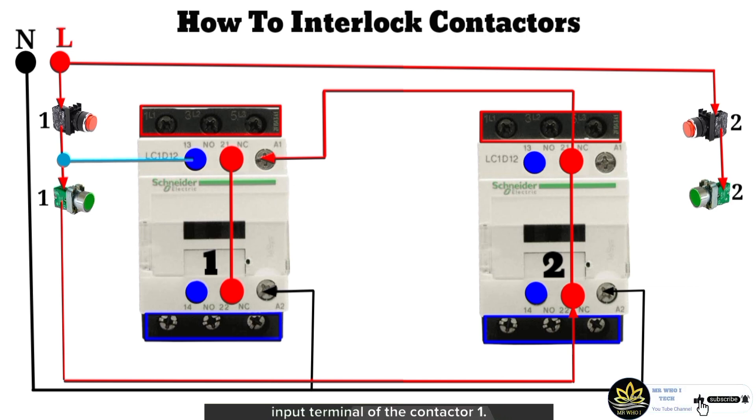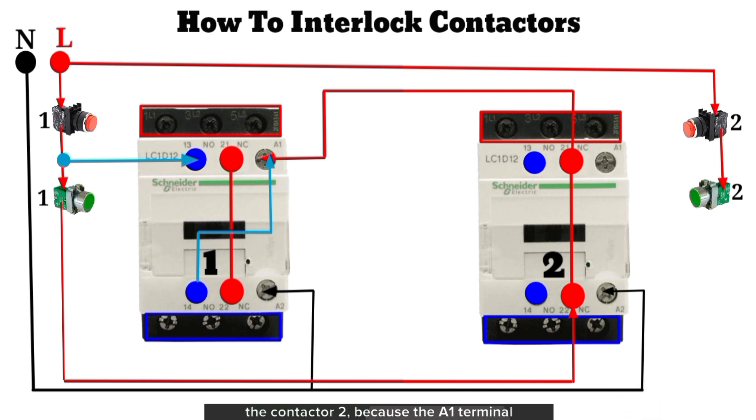The output terminal of stop push button 1 will be connected to the NO input terminal of contactor 1, and the NO output terminal of contactor 1 will be connected to the A1 terminal of contactor 1. With these steps, contactor 1 is latched and is well interlocked with contactor 2, because the A1 terminal of contactor 1 can only be powered when both the NC input and output terminals of contactor 2 have continuity.